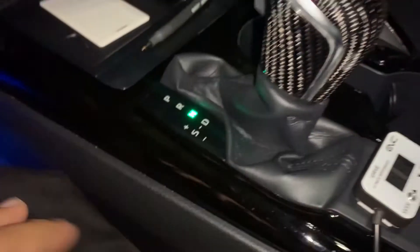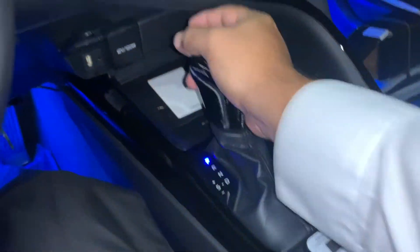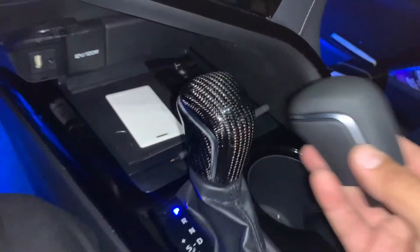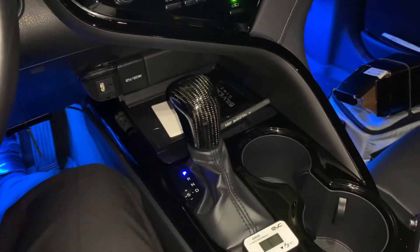That's it — we have a carbon fiber shift knob! That looks great. They did a really good job mimicking the original one. It definitely adds a little pop. Very simple install, definitely changes the look of the interior. I want to thank Custom Tunings for this awesome product.